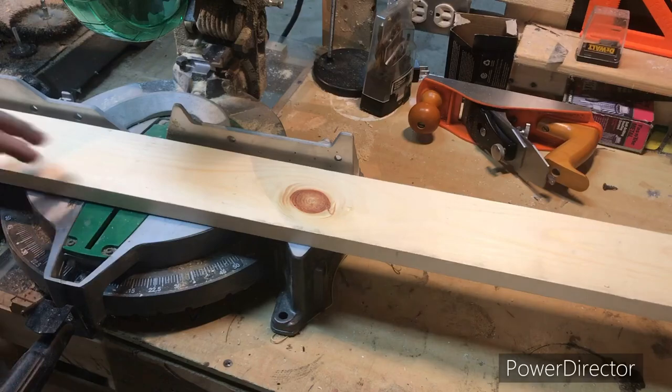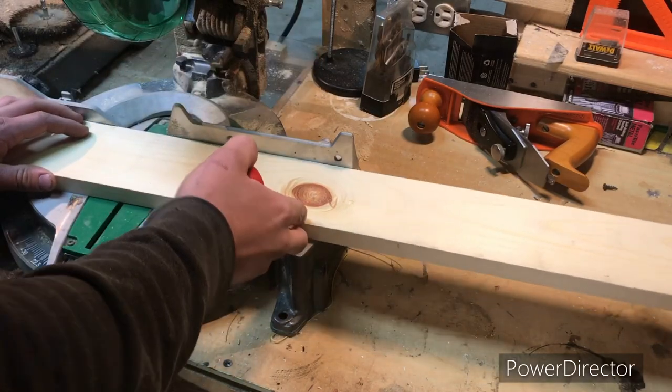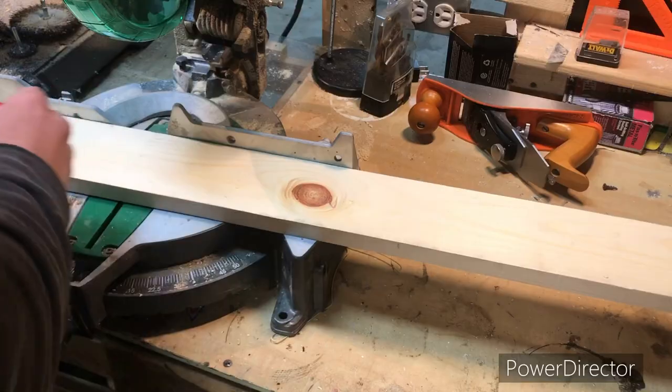We're back at the saw. The first thing we're going to want to do is get these boards cut to three foot for this bookshelf.